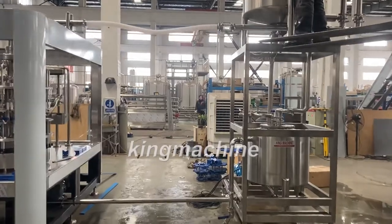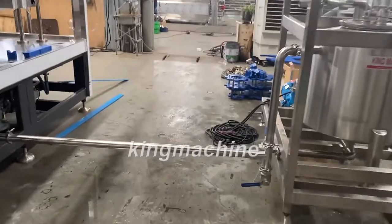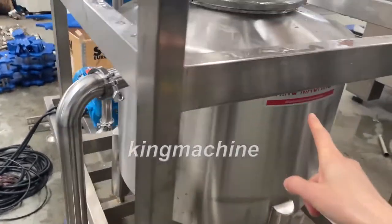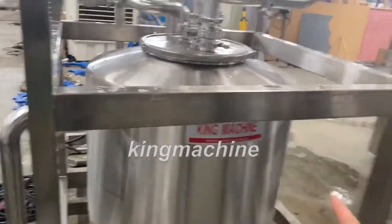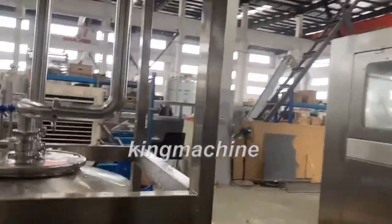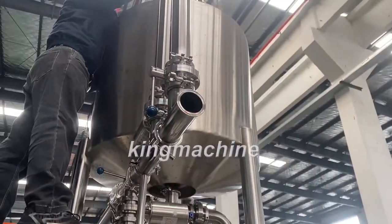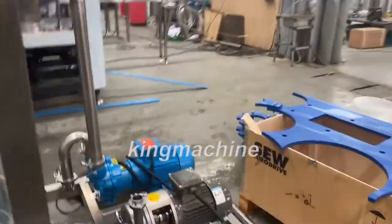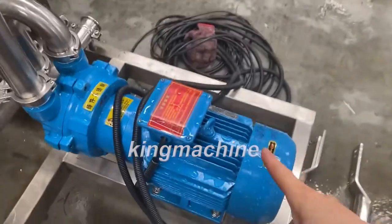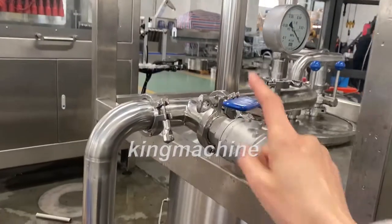Then you need to connect the filler to this reflux system. This is a product pump pipe connected to this reflux tank. The upper one is for the product. This pipe is for CIP cleaning. This is the reflux pump. The vacuum pump.